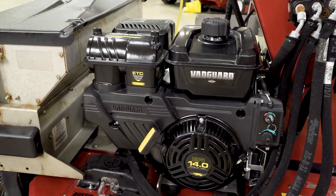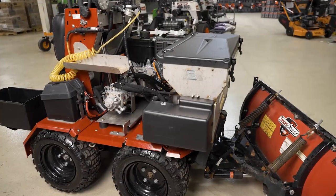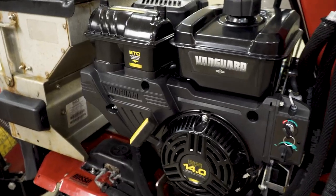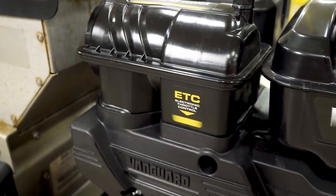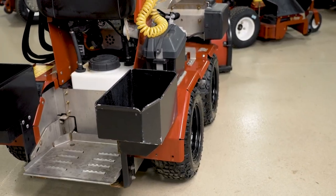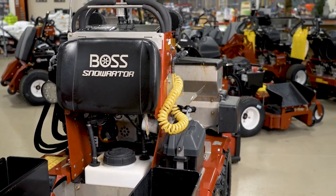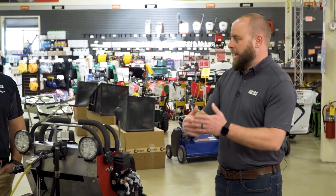Advantages of EFI engines are the new electronic throttle control, which provides faster throttle response, immense fuel savings with improved fuel economy, as well as easier starting in colder climates. Some things the end user is going to notice on this Snow Raider, for example, would be faster throttle response when going up a hill or when they have heavier wet snow. The machine is not going to have that throttle droop when it hits the increase in load.